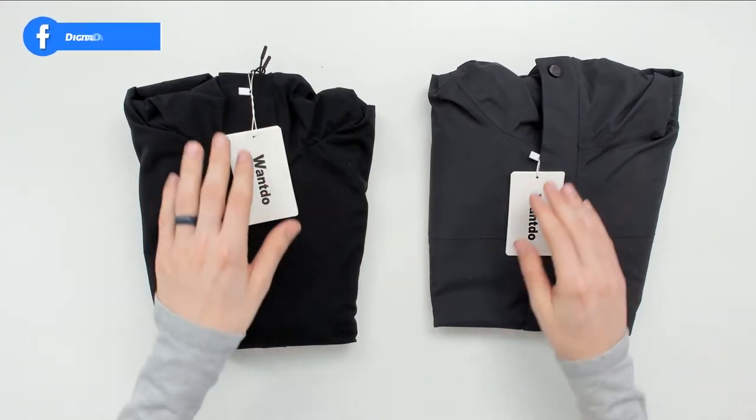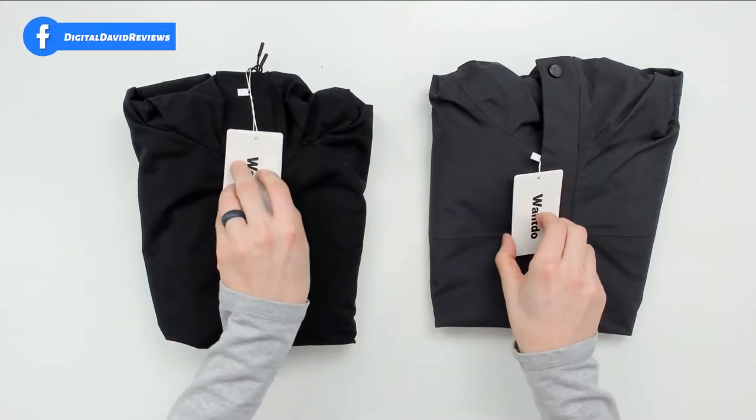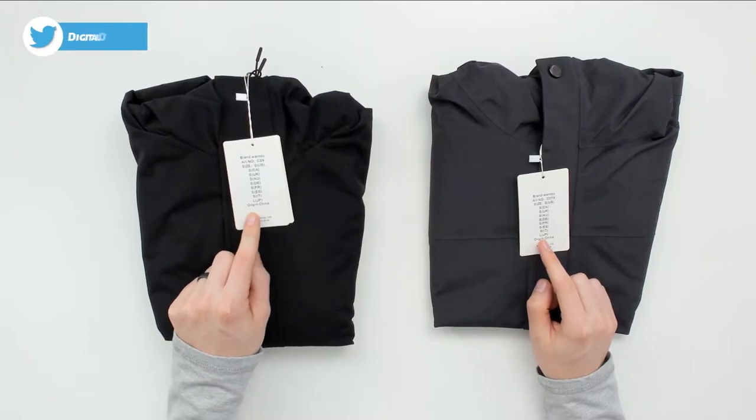Now let's go ahead and open them up and look at the package contents. You can see we have the Wantdo tag on the front, and if we flip it over we have our size on the back. Now let's go ahead and look at the black jacket in more detail.